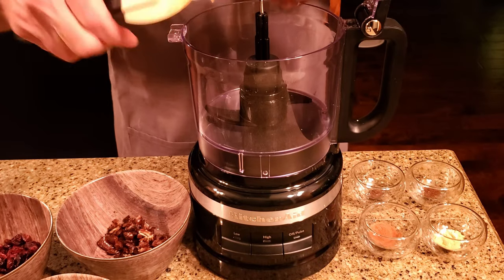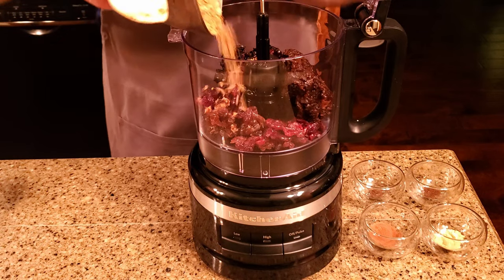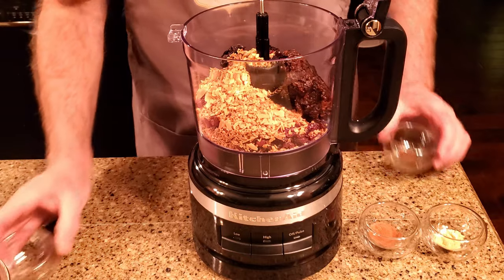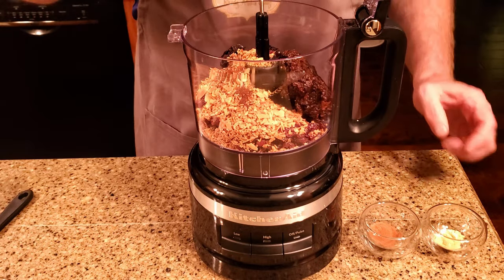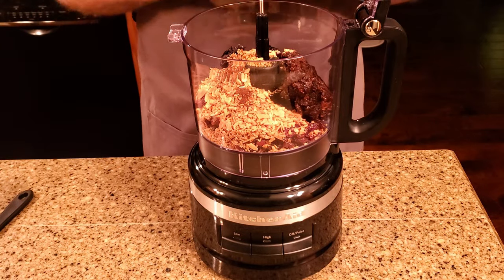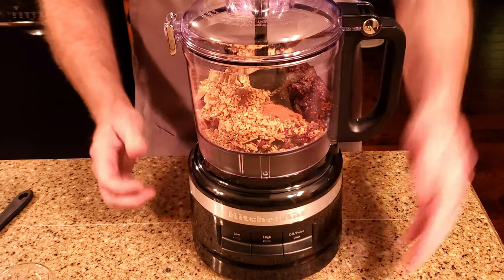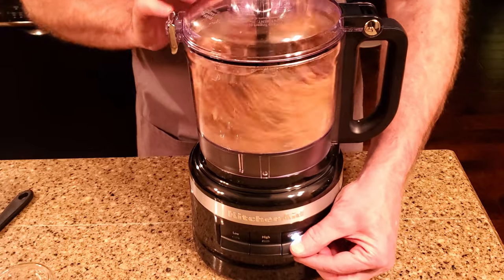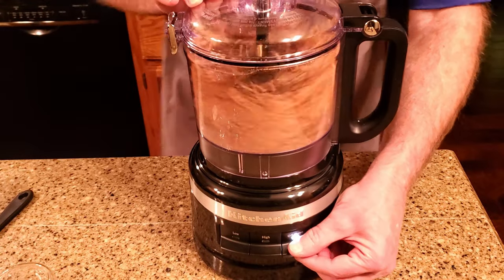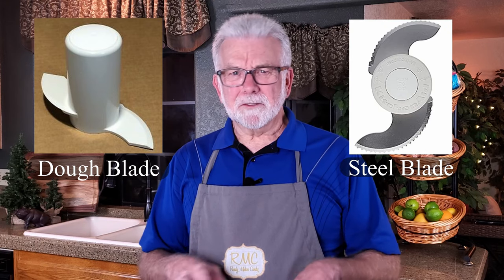Place all of the ingredients in a food processor and mix until it begins to come together. I started out with the dough blade, thinking that would be a good way to incorporate everything, but I was wrong. It really needed the blades to cut through the sticky clumps of chopped fruit.